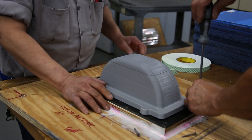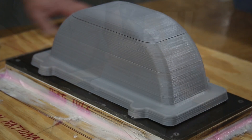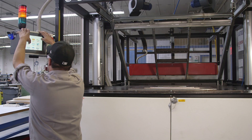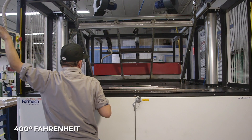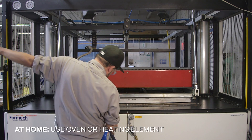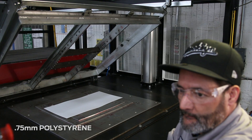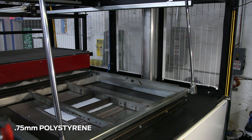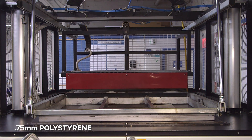Because we used an industrial vacuum forming machine we also needed to secure our mold firmly to the fixture shown. Using this process our plastic was heated automatically based on the settings programmed. Typically the plastic is heated evenly somewhere around 400 degrees Fahrenheit. Once the plastic is heated evenly it is pressed against the 3D printed form and the air is removed through suction.